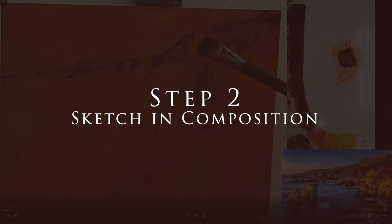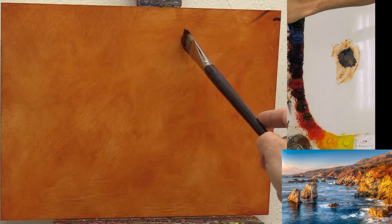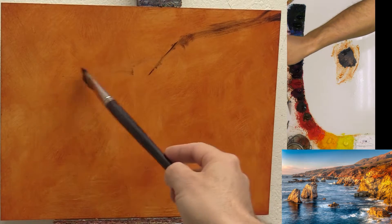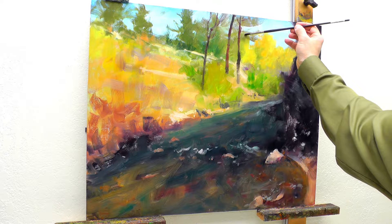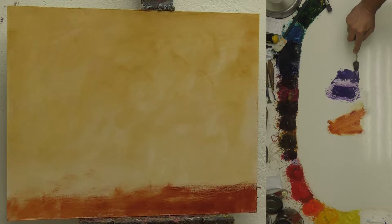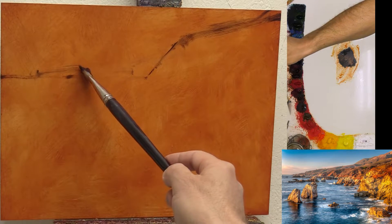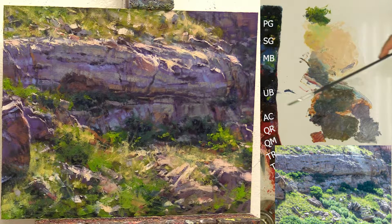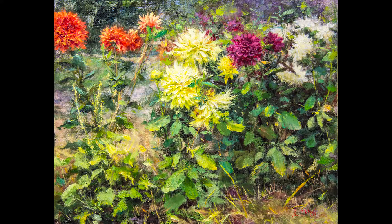Step two is when I sketch in the placement of some of the major compositional shapes. This step isn't a necessity — it's something I do only occasionally. I rarely do this. Generally speaking, I come in with big shapes of color and block in right off the bat the three to five major shapes I see in my composition, creating those shapes immediately with the overall color I see there. Then I refine those shapes more or less depending on what each particular painting suggests to me.